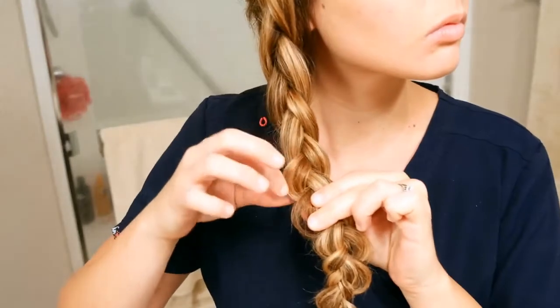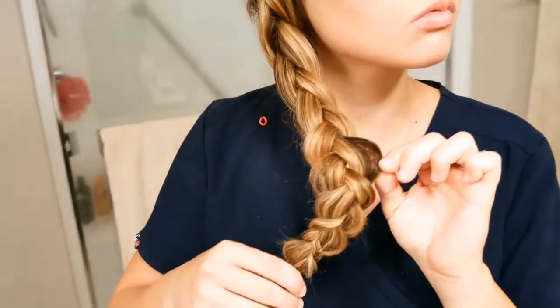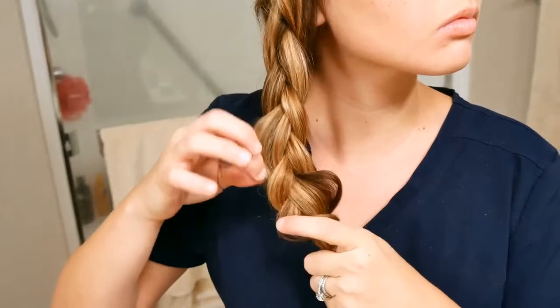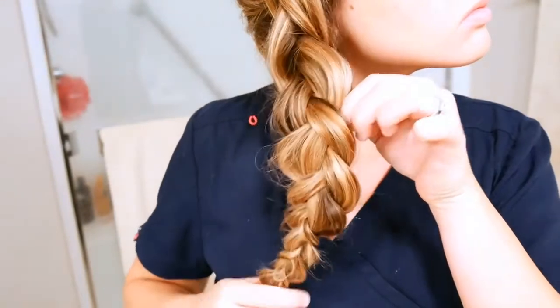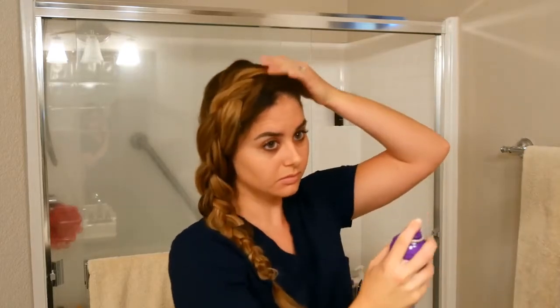Then I secure my braid with a little tiny elastic rubber band. This next step is the most important step to any braid — you have to pull apart the braid to make your hair look thicker. Take each little braid loop and pull the outside portion to fluff it up. You may have to go up and down multiple times to make sure it's even. It's better to under-pull than to over-pull, because you can't put the hair back in but you can always pull more out. Then finish with some hairspray and this hairstyle is done.